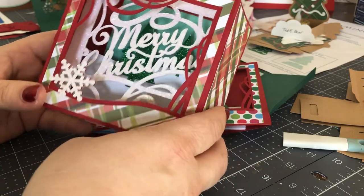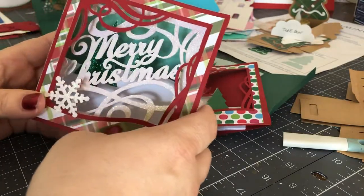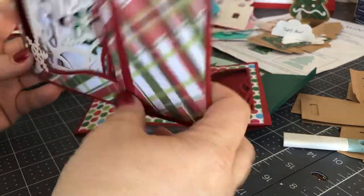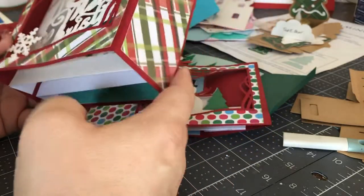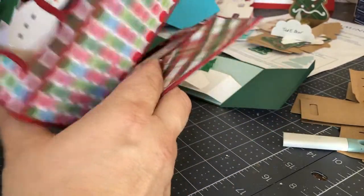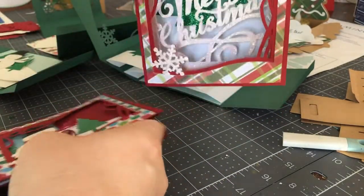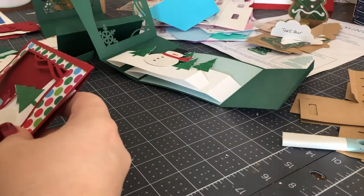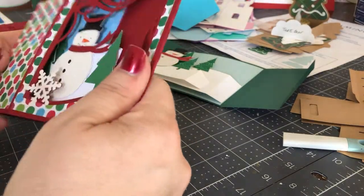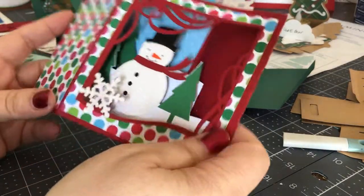I wanted to show you this really fun and festive shadow box card from Lori Whitlock. She has a number of these. They are sized so that they will fold flat and go into a five by seven inch envelope. Today we're going to put together the snowman one, but I wanted to show you this other one here too because it's really pretty. There are a number including one of Santa and a beautiful deer scene. But we're going to put this one together.